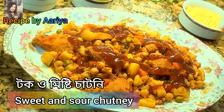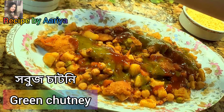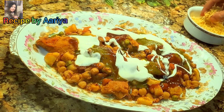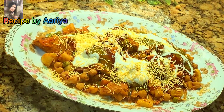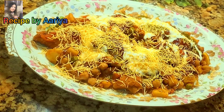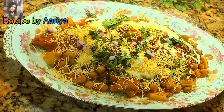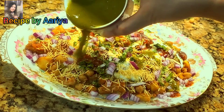Add some sweet and sour chutneys, some green chutney, and some sweet yogurt. Sprinkle some salt, some fresh coriander leaves, and some onions, and repeat it again.